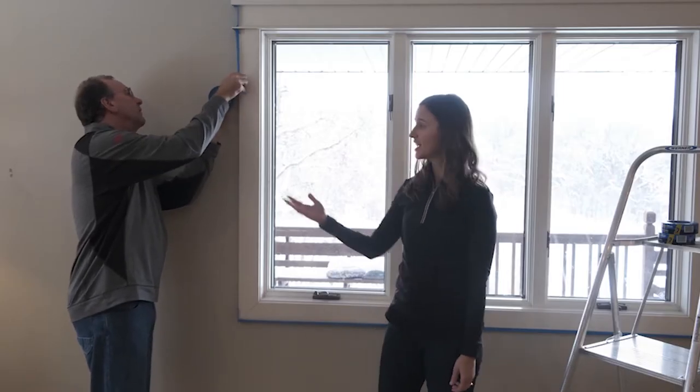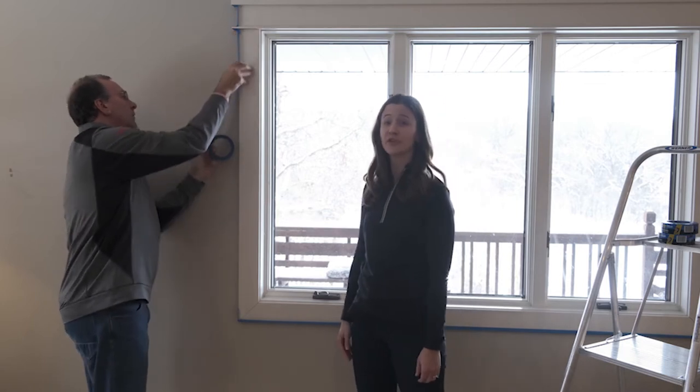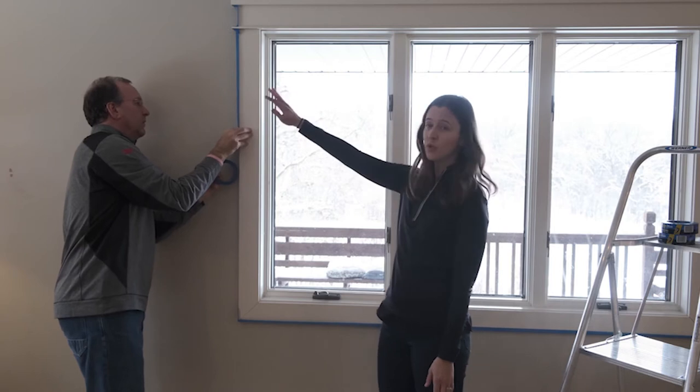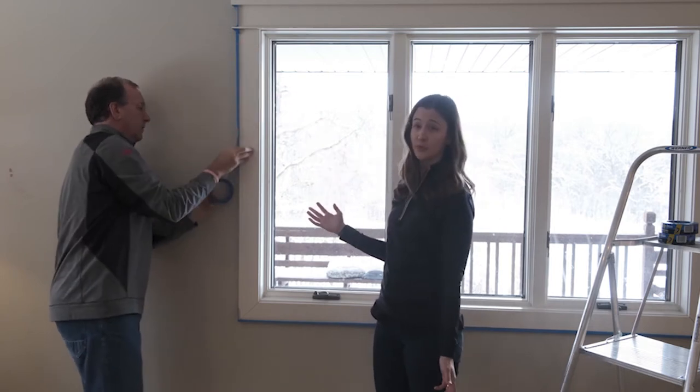Hi, I'm Laura, and I'm here today with Jeff. He's a product expert in our 3M labs. Today, Jeff is working on a project where he's painting the walls, so first he's doing the prep work.